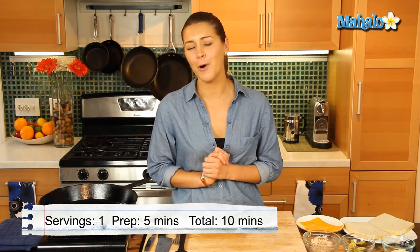Hey everyone, I'm Judith Jones, food and travel editor of the Gourmet Travelista. And today I'm going to be showing you how to make the perfect tuna melt, a classic which we all love.